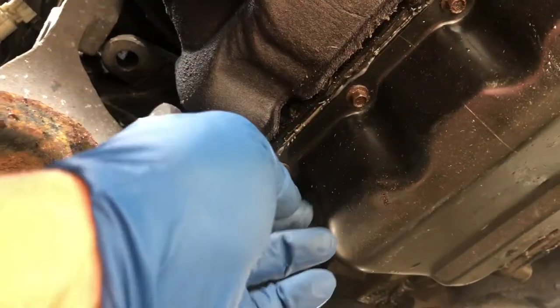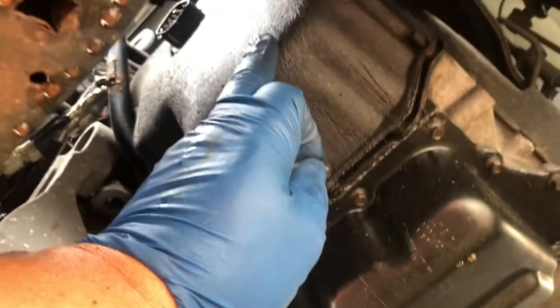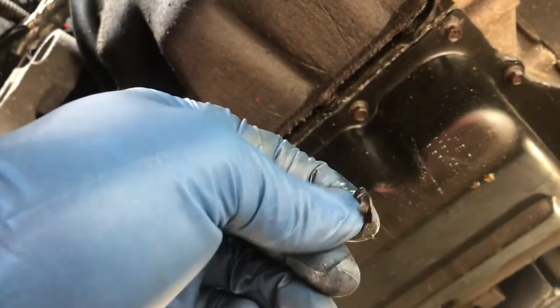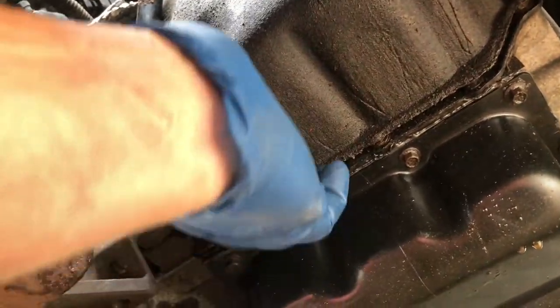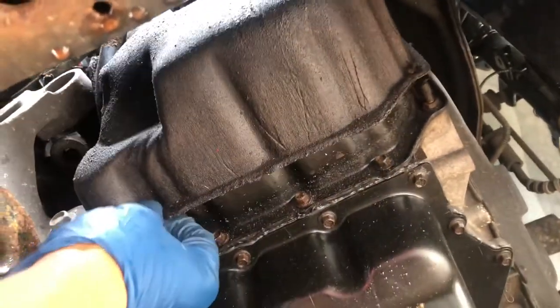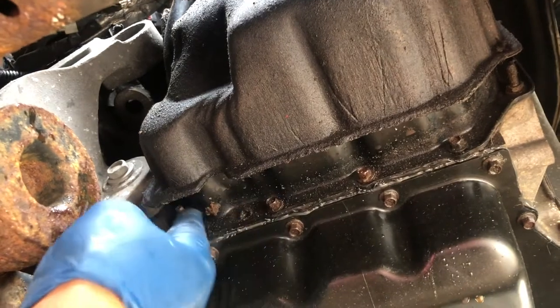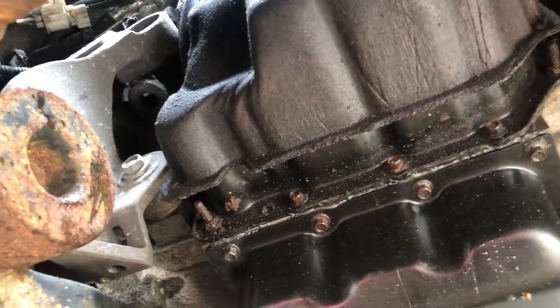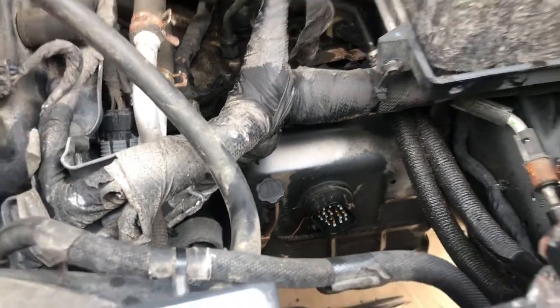Get that sound cover off. Here we are underneath - there are three 10mm studs: one here, one here, and one on top. They have these star nut retainer things to hold the insulation slab sound barrier cover on. Work it off - you have to work it up over the dipstick and get it out. The studs are 10mm and the rest of the bolts are 8mm.